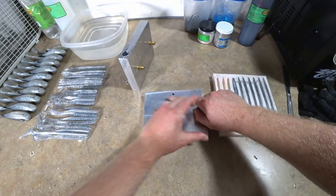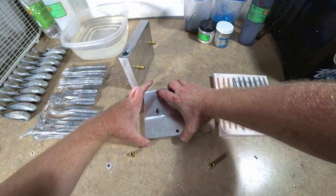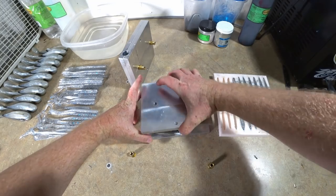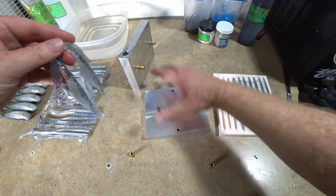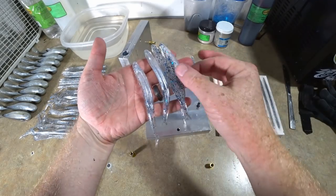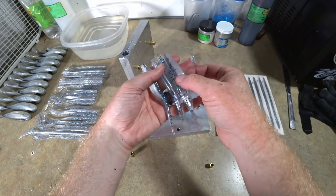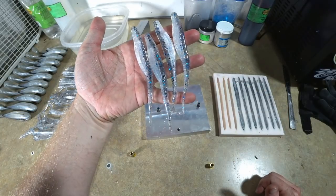The worms that were in the bath have been in there long enough and were starting to get a little cloudy from the water. Let's take a look at these jerk baits. Oh mama — look at that! Gorgeous, isn't it?